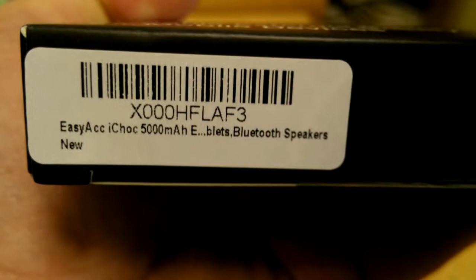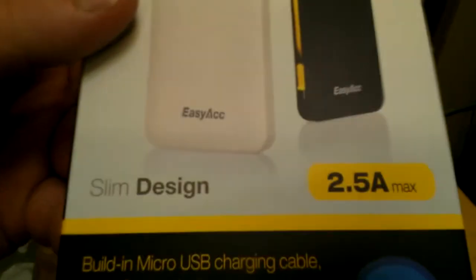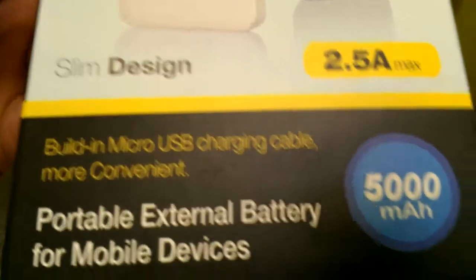It's about 5 amp hours, or 5,000 milliamp hours. Mine came in black. It's supposed to charge at two and a half amps.